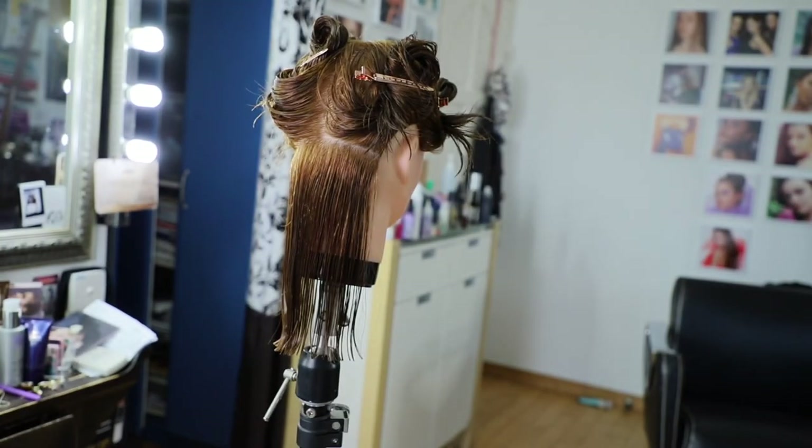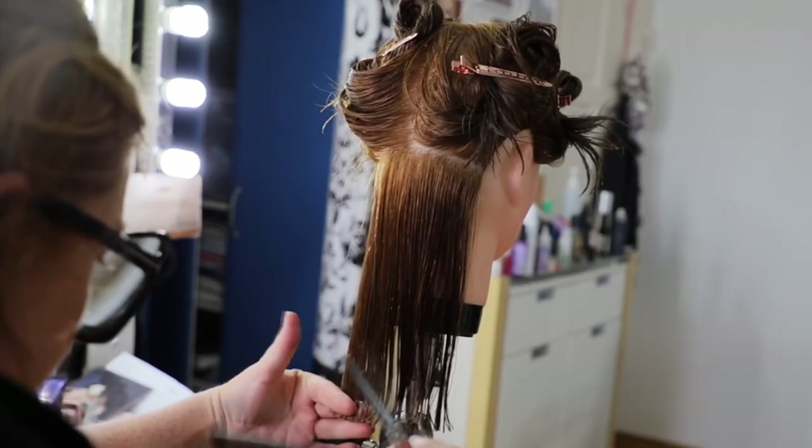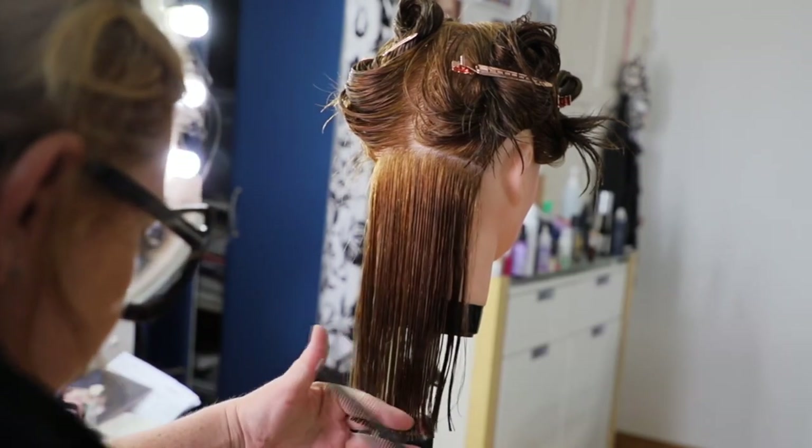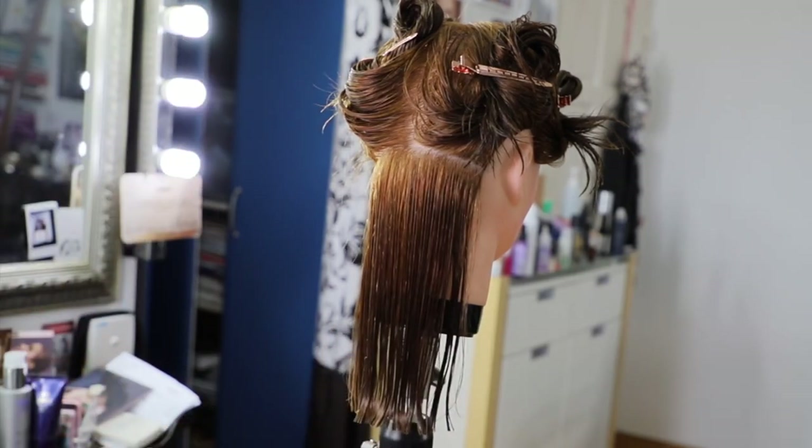With curly hair on this section, do I cut straight across or do I point cut? It kind of depends — you could point cut the entire perimeter if you wanted to. That'll give you some leeway in case you make a mistake, because it's not a completely straight line.